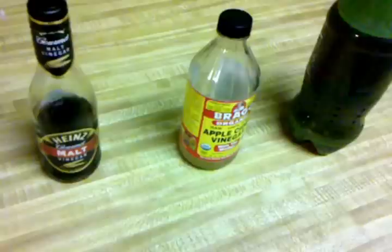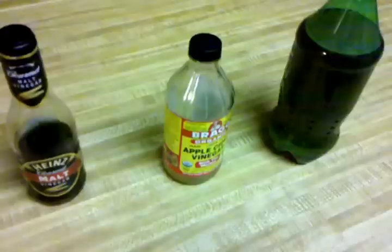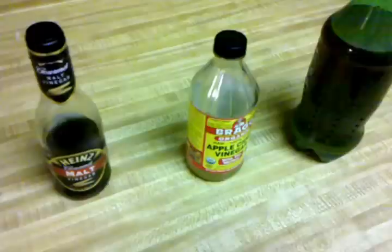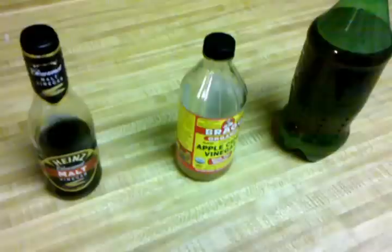A buddy of mine said, well why don't you turn your beer into vinegar — you can make it essentially just like you do your wine and your beer. So Tim Dogg was the guy who showed me this. He's on my subscriber list, really good guy, he's on my discussion board too. He's been very very helpful in this little experiment.